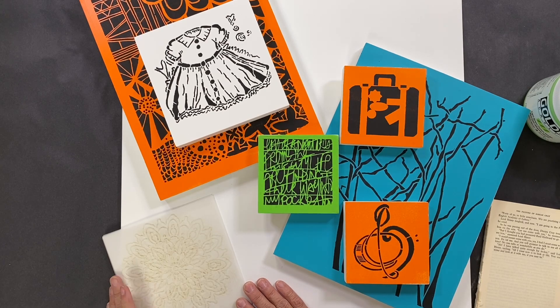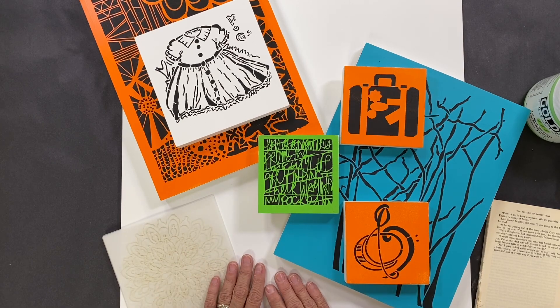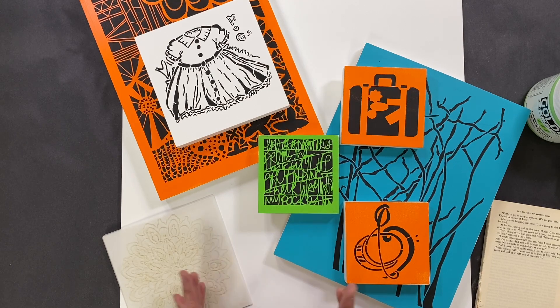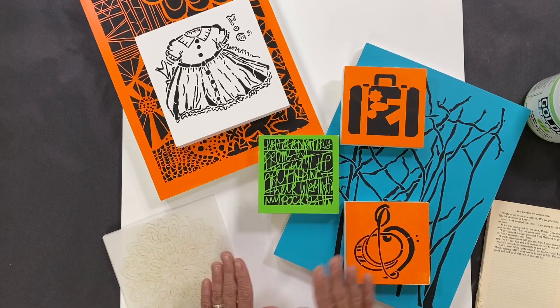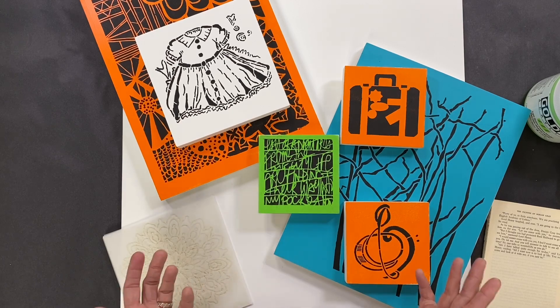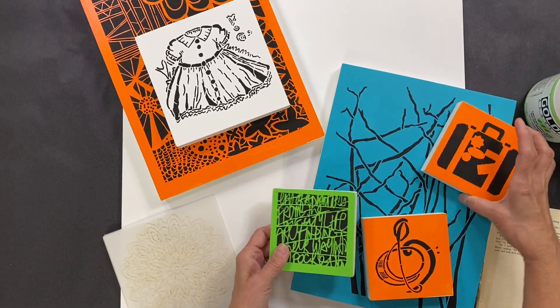Have you been looking for a quick home decor project? Well I've got one for you. I am decorating our new Stencil Girl headquarters and I wanted to showcase our stencils in a colorful way. We've kind of done the whole decor in just a black and white and gray, really neutral motif, so I thought wouldn't it be fun to splash it up with some color.